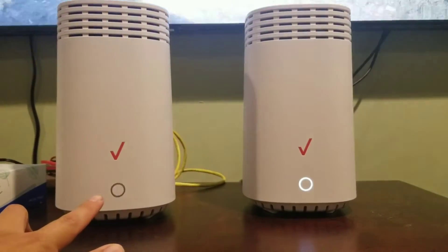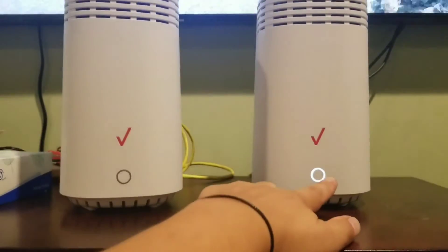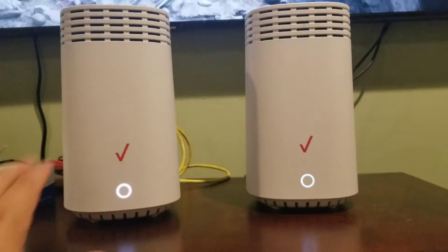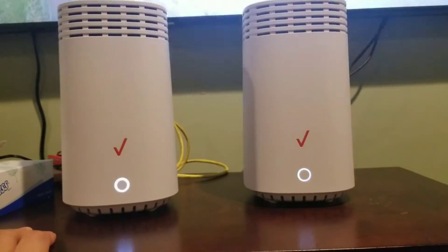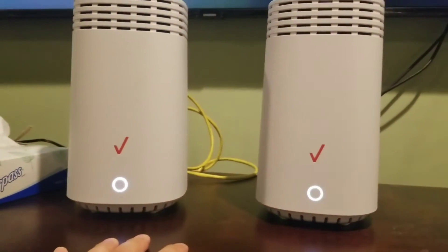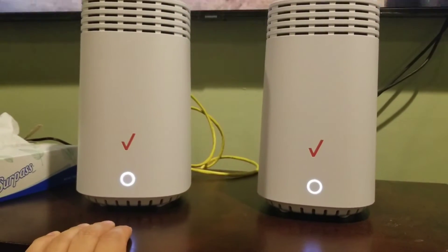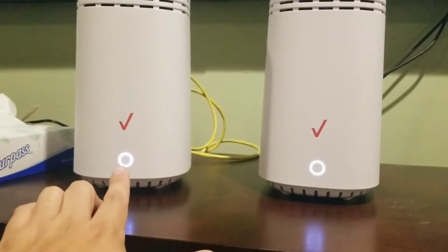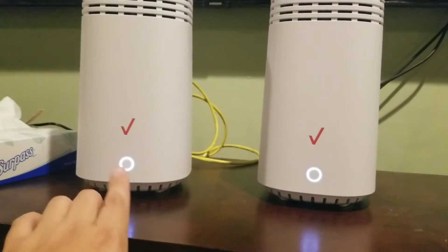The light will change colors. Once you see the button turn into a solid white, you are officially done and ready to move the extender to another location. Let's wait until it turns solid white. Both of them are now solid white — it took about two minutes for this thing to turn solid white. It started blinking white and now it's solid.